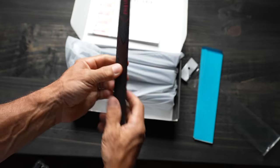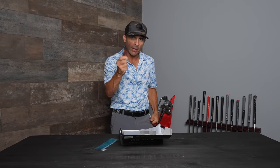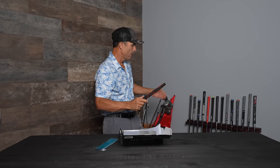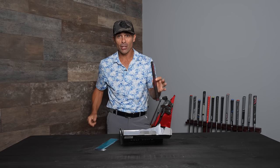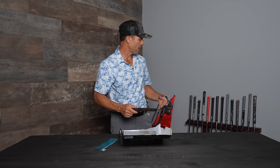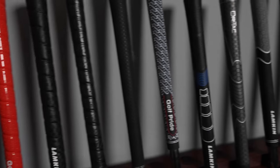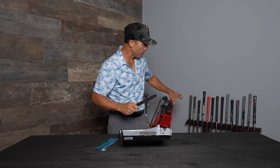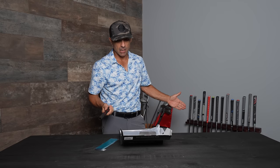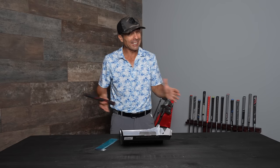This is my current grip, and this feels very similar in size — I like that. I'm going to put one of these on a club and compare it to all of those, because the price is right: 30 bucks for 13 grips versus 30 dollars for three grips or less with any of these other options. We should change our grips at least once a year — two or three times a year depending on how much you play — and that could get expensive.